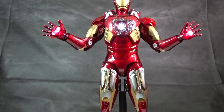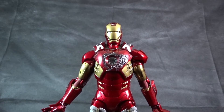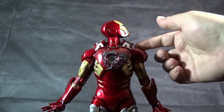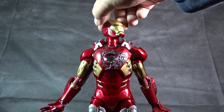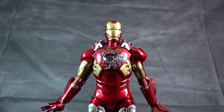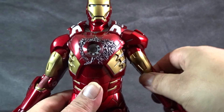Let's move on to the articulation so you can see how he moves and his limits. For the head, it's on a ball joint so you can do the full 360, up and down, and lean side to side — just be careful while turning not to hit the shoulder armor and scrape off any paint.